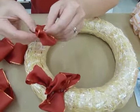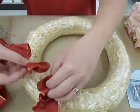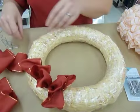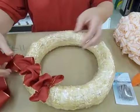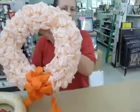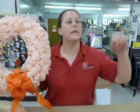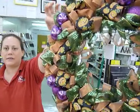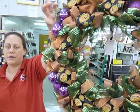Most wreaths that I make are going to take about three rows of ribbon on either side. And then when you're done, you fluff them up, and they end up looking like this. You can also do something like this, and later on add other things like ornaments onto them.